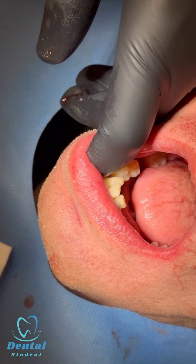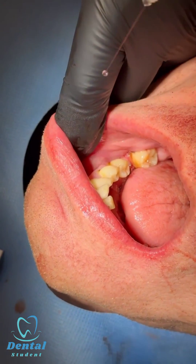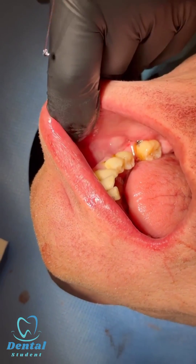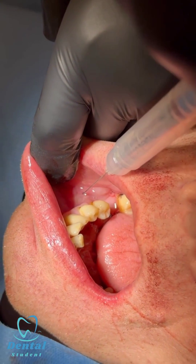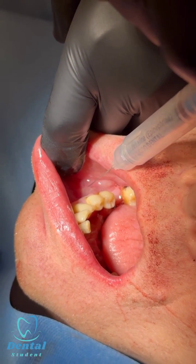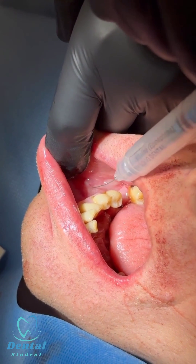Now I'm going to show you a mental nerve block. Pull the lip out of the way, go between four and five, and as you can see, the needle is parallel to the teeth. Introduce the needle gently.